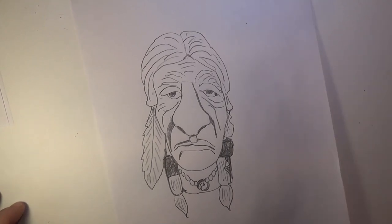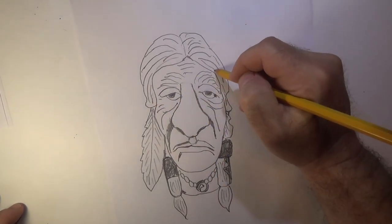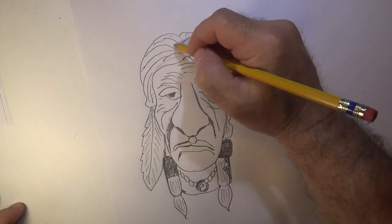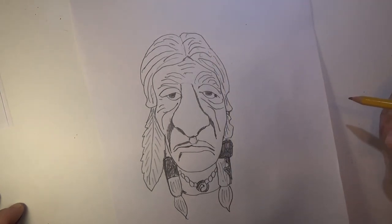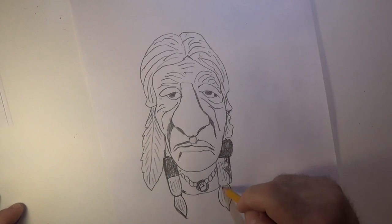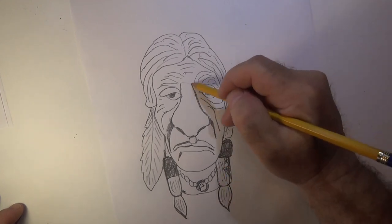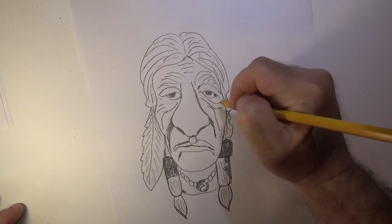Now that right there is a simple pattern for a caricature of an Indian, or Native American, or whatever. Some people say it's this, some people say it's that — to me it's a drawing with special features that make him kind of interesting. You can take this and look at it and come up with whatever you want — you can shade spots in, you can add your own or take away from what I've done. Hopefully it gives you an idea how to do this guy, and I'll show you the picture of what he came out like after he was carved.